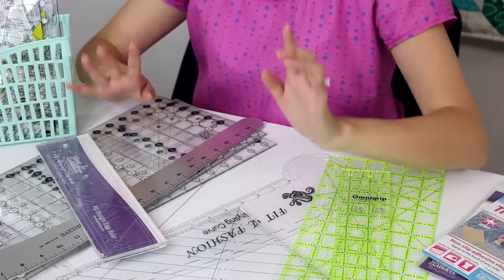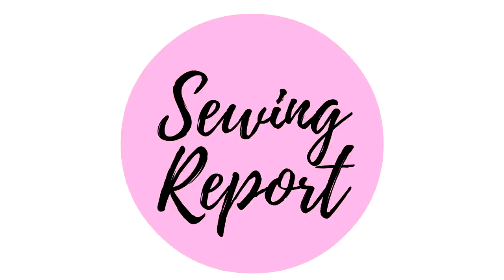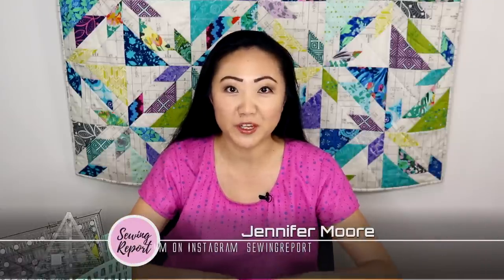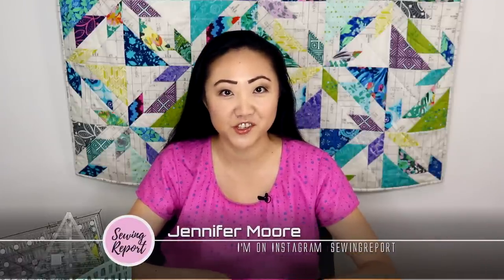Hey Sewing Report Squad! In this episode I'm showing you my ruler collection and I'm going to tell you which rulers I use all the time and also which ones I might have a little bit of buyer's remorse about. Welcome to The Sewing Report. I'm Jennifer Moore helping you discover your love of sewing. If that's something you're interested in, feel free to subscribe to this channel. We are taking a look at the massive amounts of rulers that I own — some I use and some I really don't.